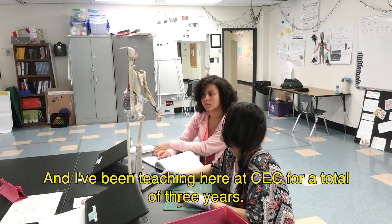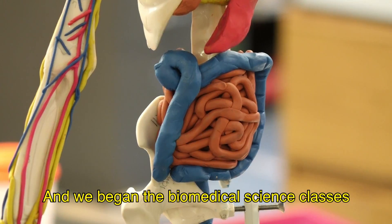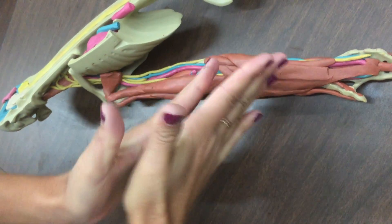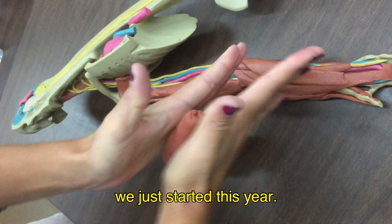My name is David Mack and I've been teaching here at CCC for a total of three years. We began the biomedical science classes through Project Lead the Way, or PLTW, two years ago, and I've just recently been using the Anatomy and Clay systems — we just started this year.